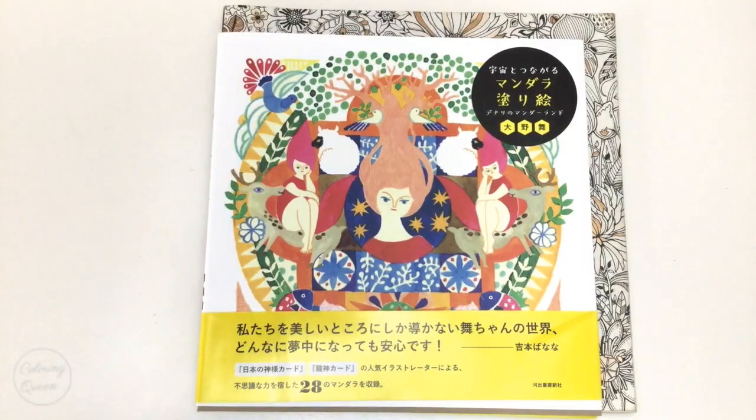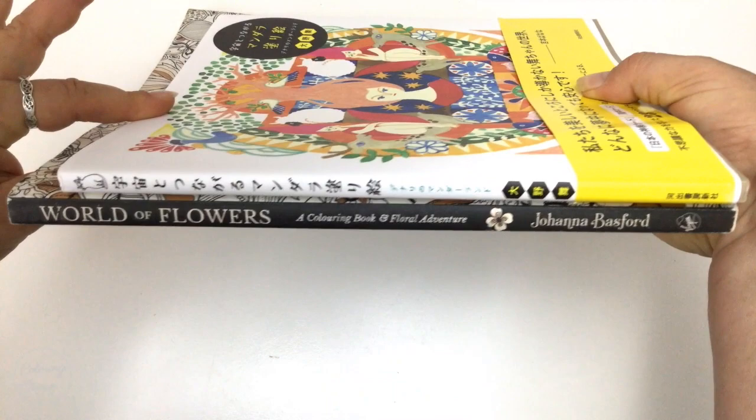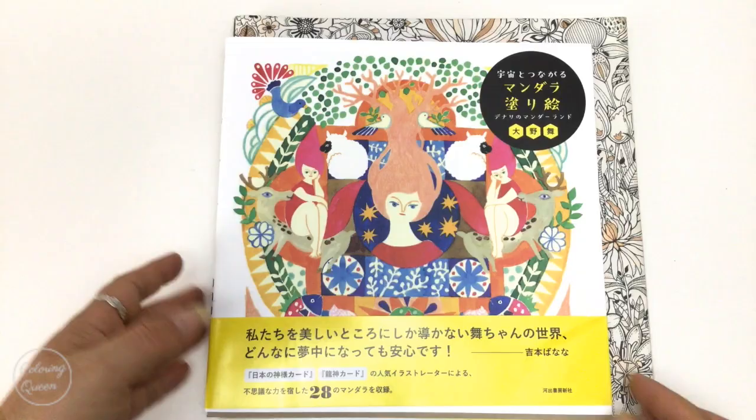Hi, it's Lee from colouringqueen.net and today I've got a gorgeous Japanese colouring book for you. You might have seen it on one of my new colouring book videos — you can see it there up against World of Flowers. It's not a huge book but it is gorgeous.